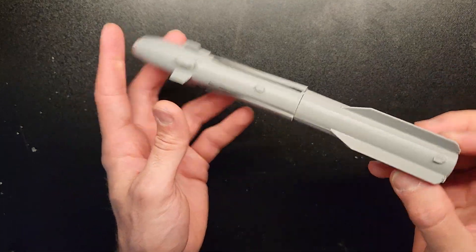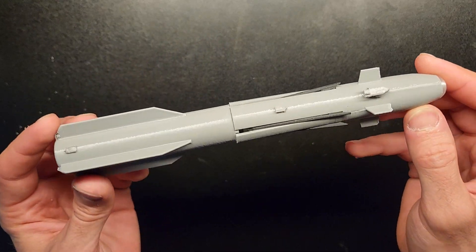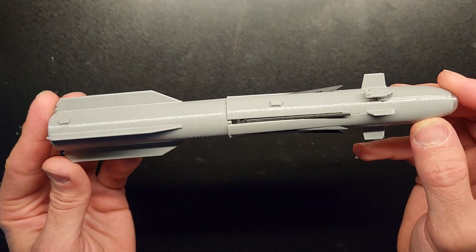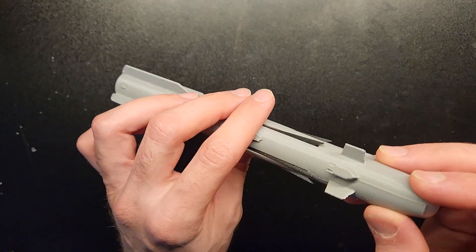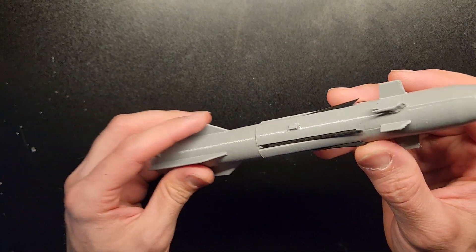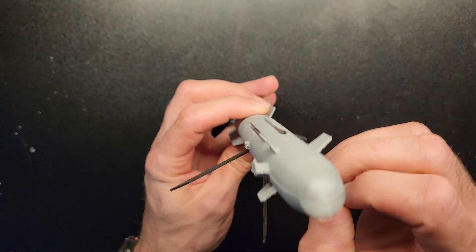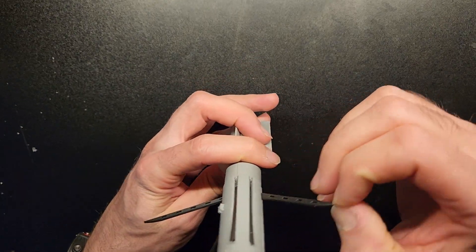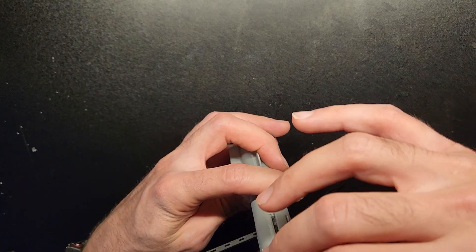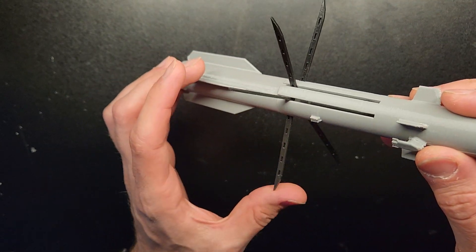This is the Hellfire missile model, called the Air-9x. It is an AGM and this is a special one. It has six blades.